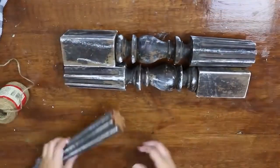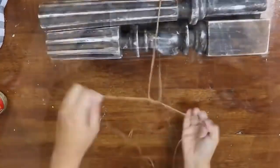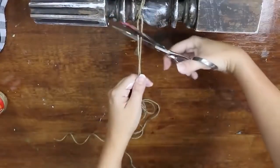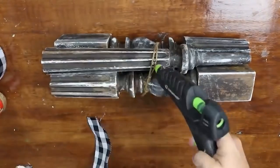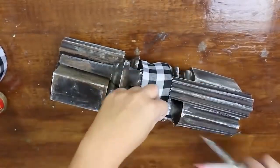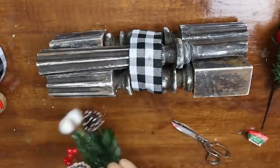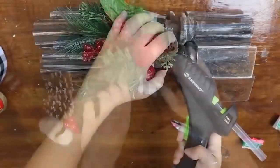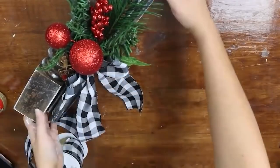Next I'm going to treat these like they're a set of logs. I'm going to line them up together and then wrap them with some twine. Once I have the twine in place I'll cover that up with some ribbon. I'm going to add in some greenery just to make it look a little bit more festive, and then I'll also add in a bow. And here's a look at how it turned out.